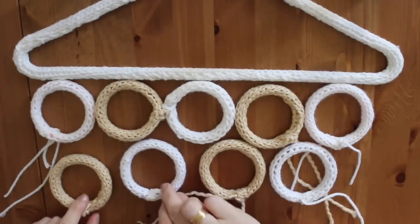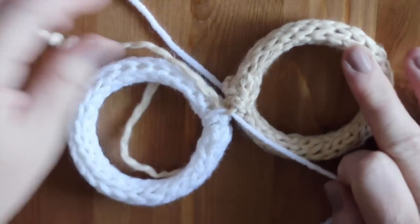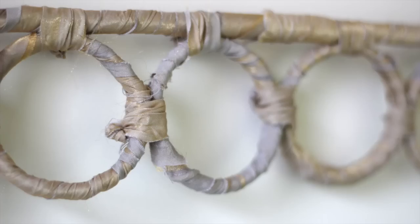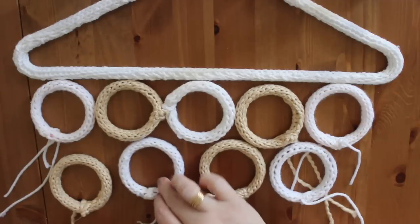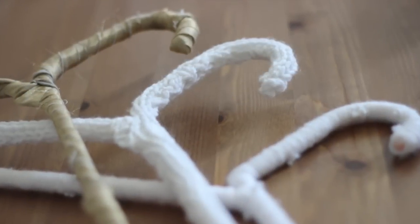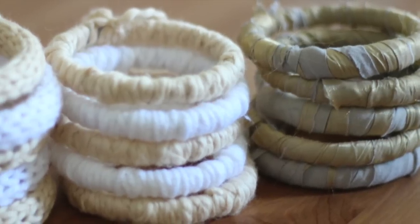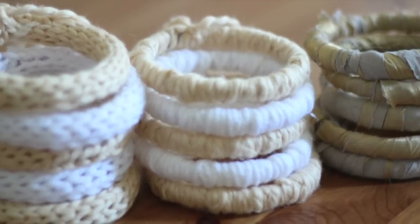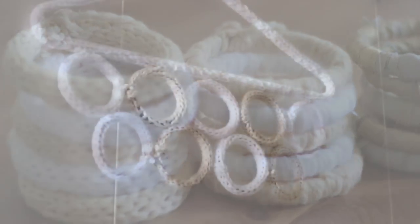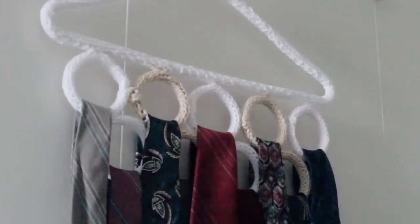Decide how you would like to arrange your rings, then just either attach them together with yarn or fabric in whatever formation you choose. I love how our unique choice of materials, colors, and fabric give our project some really cool and original designs. It looks so polished, clean, and ready to help you stay organized.